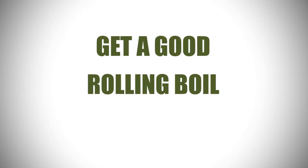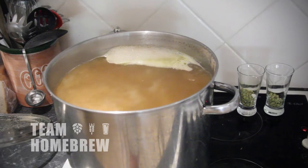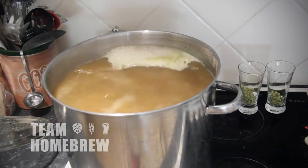You're going to boil your wort and you want to make sure you've got a good rolling boil. This is going to enhance the flavour of the beer, extract the bitterness, flavour and aroma out of the hops, and it's also going to mean that protein drops out better so you get a clearer and more stable beer at the end of the day.